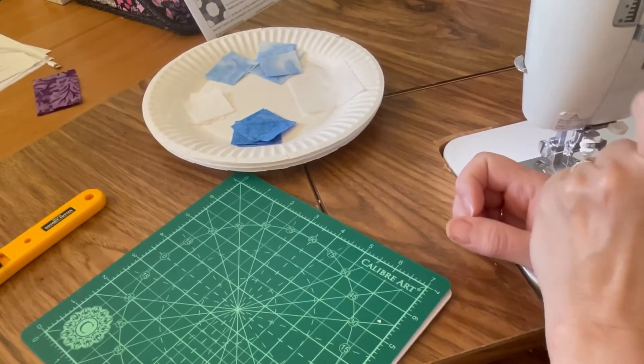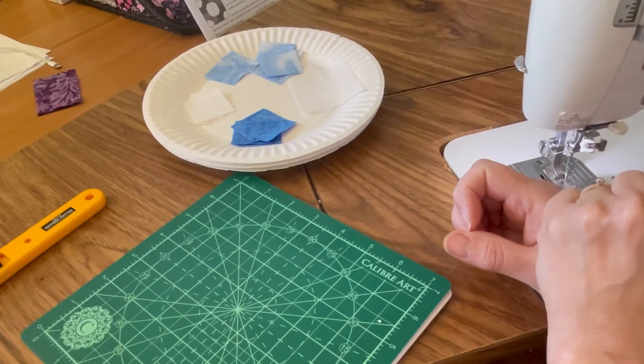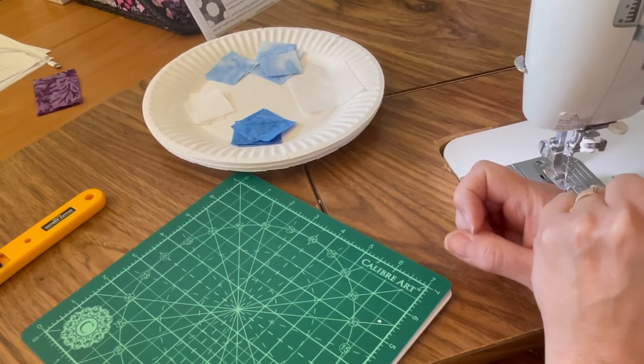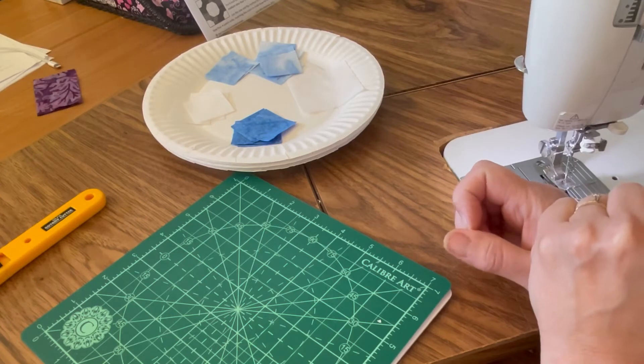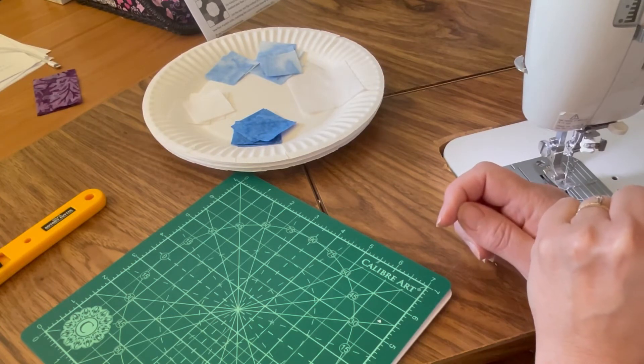Hi quilting friends, this is Pamela of Pamela Quilts and I'm here with block 8 of June Mini Madness 2021. We are making 4 inch blocks and 6 inch blocks, and this block is called Susanna.